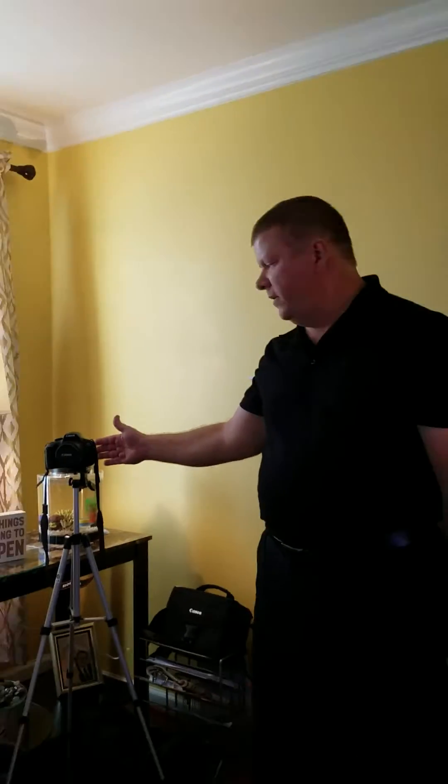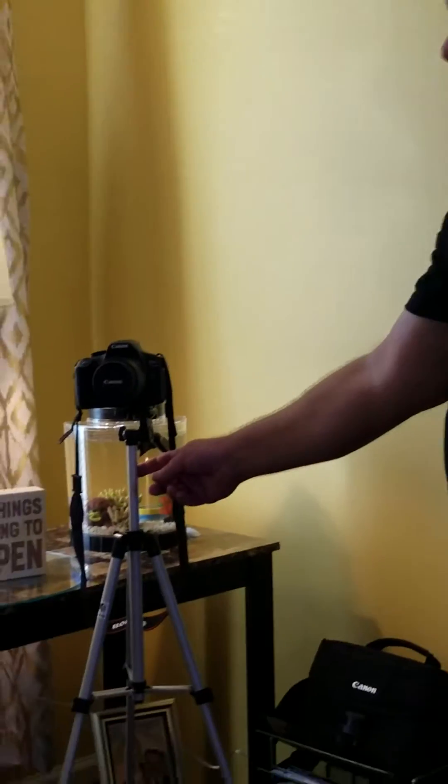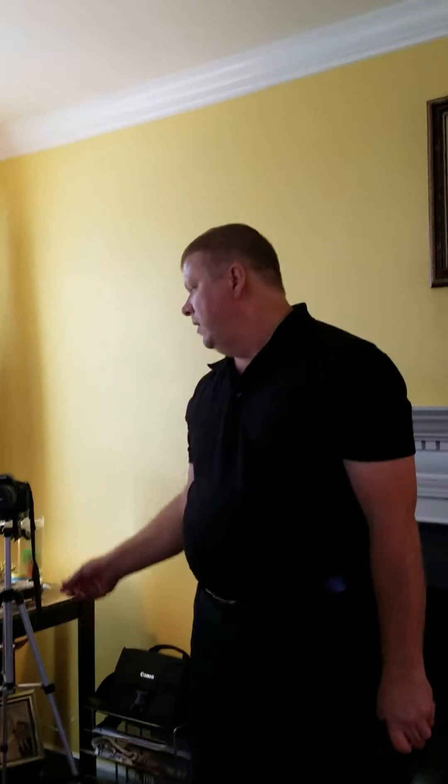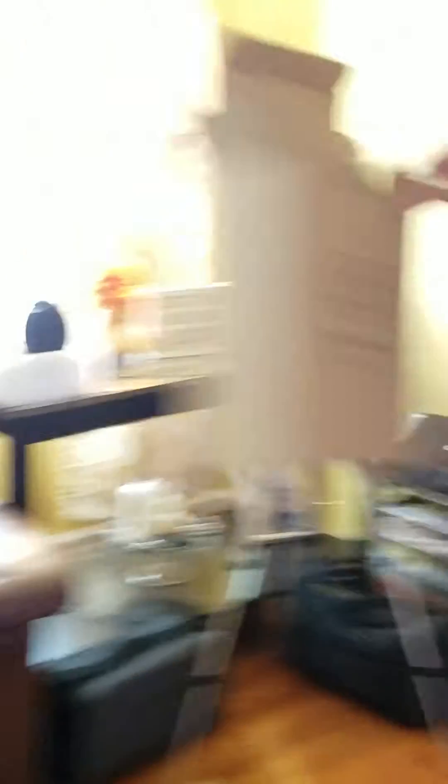I plan to do some wide-field astrophotography with my Canon T6. I've been doing astrophotography on my tripod and getting some pretty good shots at about 25 seconds per frame. I'm really excited now to see what my pictures are going to look like tracked — I'm anticipating some beautiful pictures. Anyway, this is the counterweight.